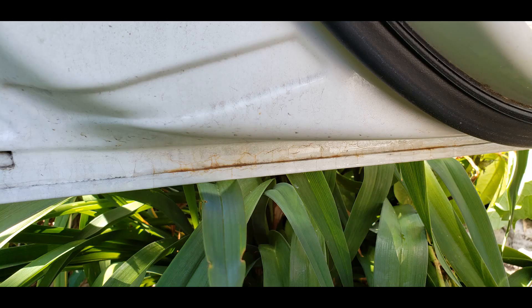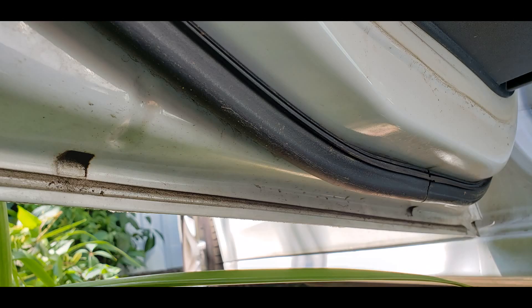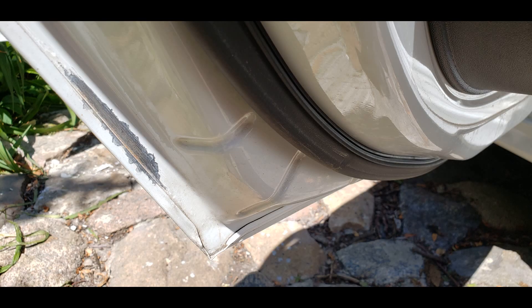The rust spread under my chemical sandwich and epoxy primer didn't help that much in rust conservation. Corrosion manifested itself on each door and I had to change the scheme.